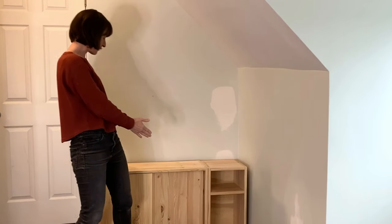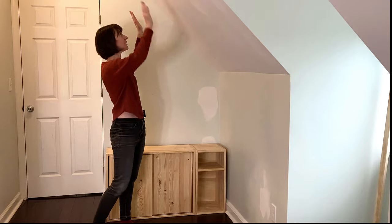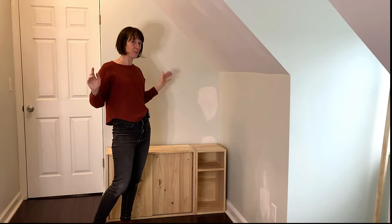Hey, Laura here from The Unprofessional, and today I am going to build a bookshelf cabinet built-in here in the angled, kind of empty, awkward corner of my bedroom.